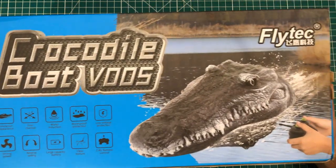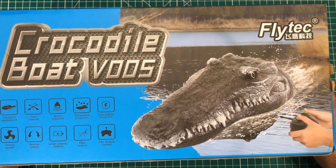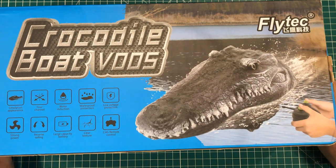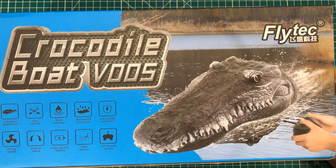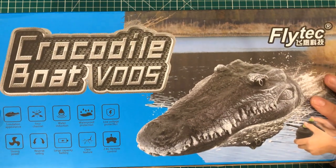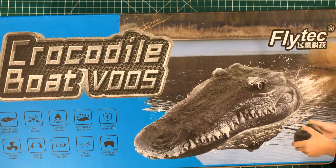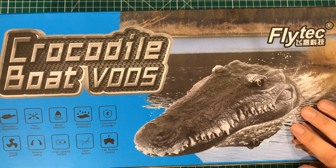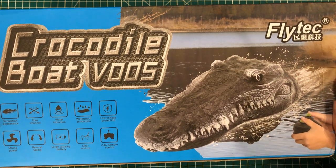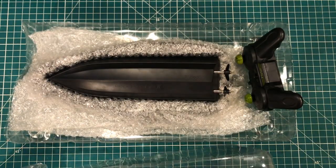Hey everybody, I've got something interesting on my desk today — this is the crocodile boat, I think this is V005. It has a crocodile simulation appearance, four-channel water induction, and all that kind of fun stuff. This was sent to me by Banggood, and I'll admit I went ahead and requested this thing. I live in Florida, which has alligators — not crocodiles — and I've had many interactions with them, so I thought it'd be fun to try this RC thing out.